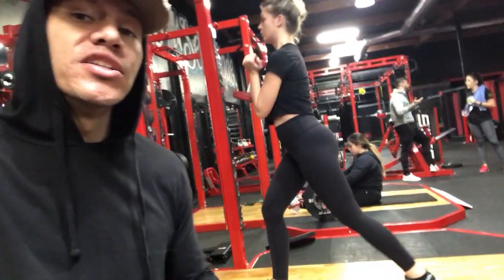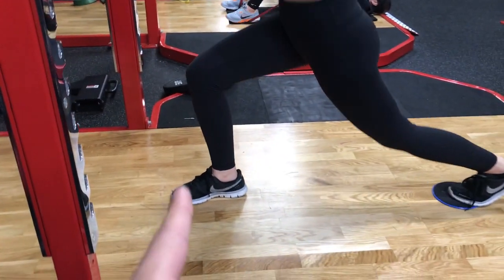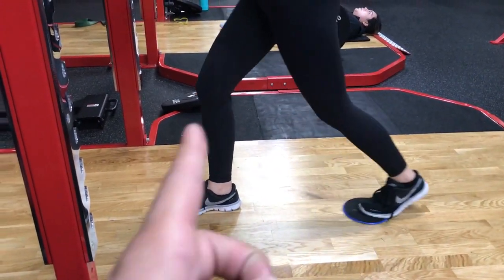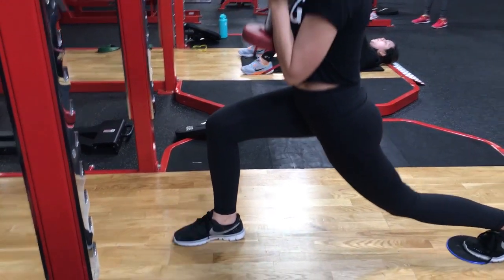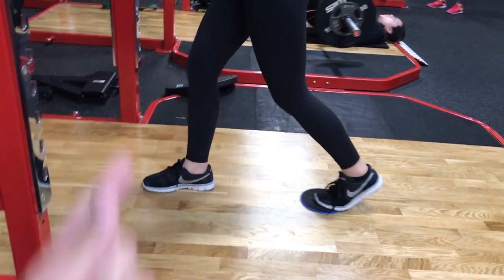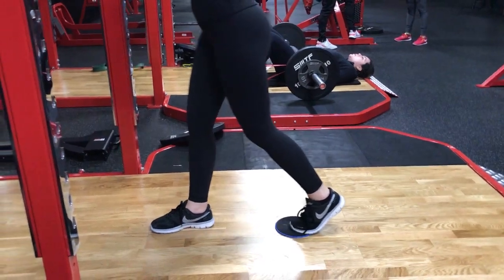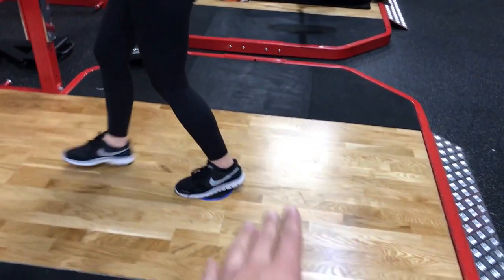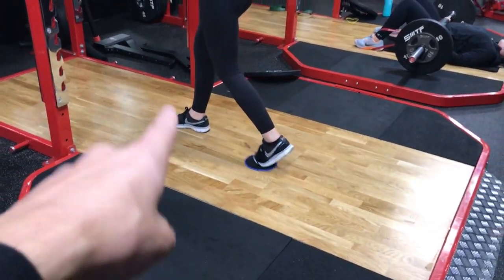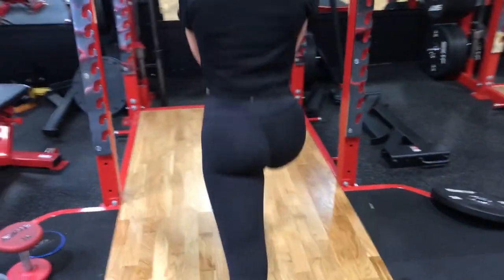One more thing about the lunge — see that front foot? Her knee should not go past her toes. It's really, really important. A lot of people's knee will start to pass their toe, which tends to pick their heel off the ground. And you never want to do that, especially for a leg workout. The heels must always be on the ground — except for that back one. The front heel always has to stay on the ground. You can feel it in the glutes and the hamstrings.